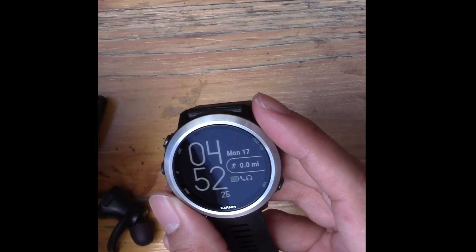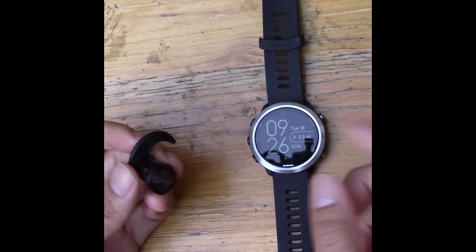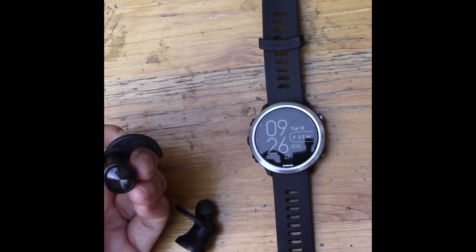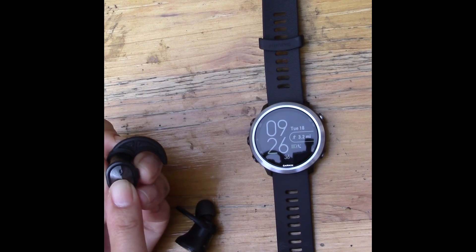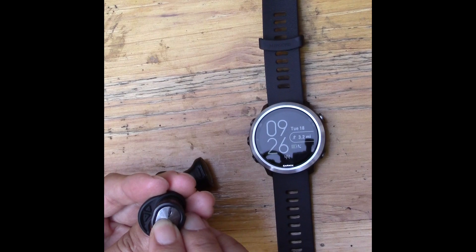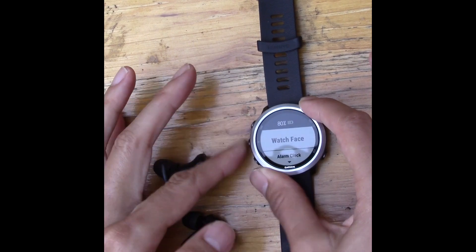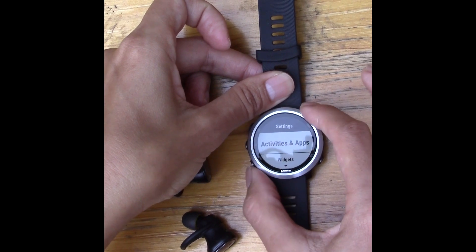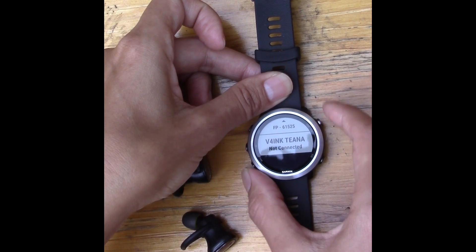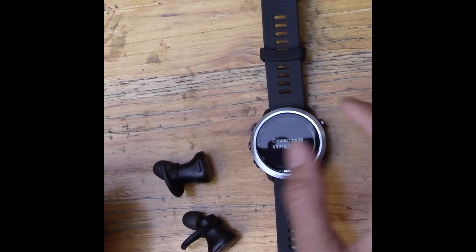Now I'll show how to get music started when heading out on a run. First, I turn on the earbuds — I hold down the button until they turn on. These are completely wireless left/right earbuds, so I turn on both. Then I hold down the middle button on the watch, go to Settings, Activities, Sensors and Accessories, and scroll down to my earbuds.